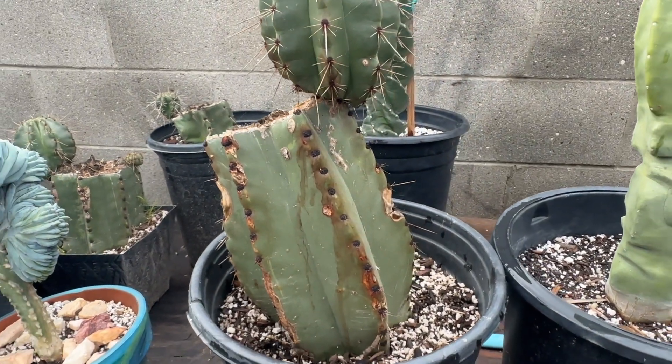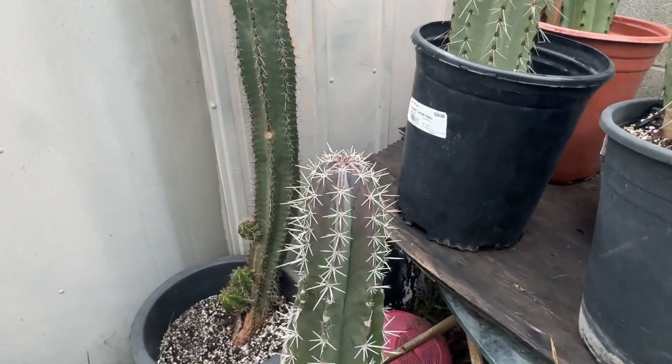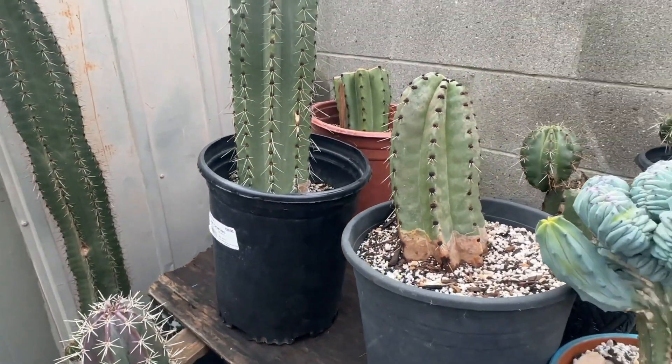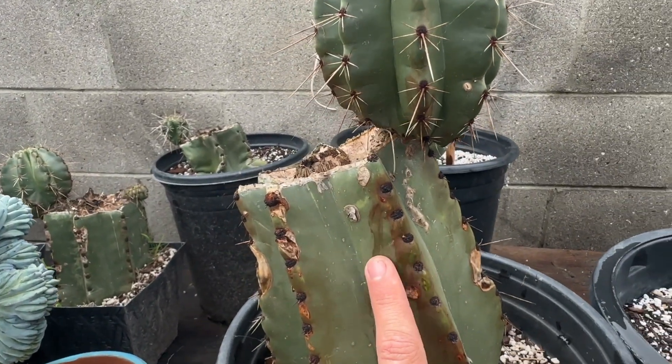This pretty much only happened to my Stenocereus keretensis. I do have some other kinds of Stenocereus and those look pretty normal. It just seems like the black pigment from the aerials tends to drip a lot - it's pretty cool.